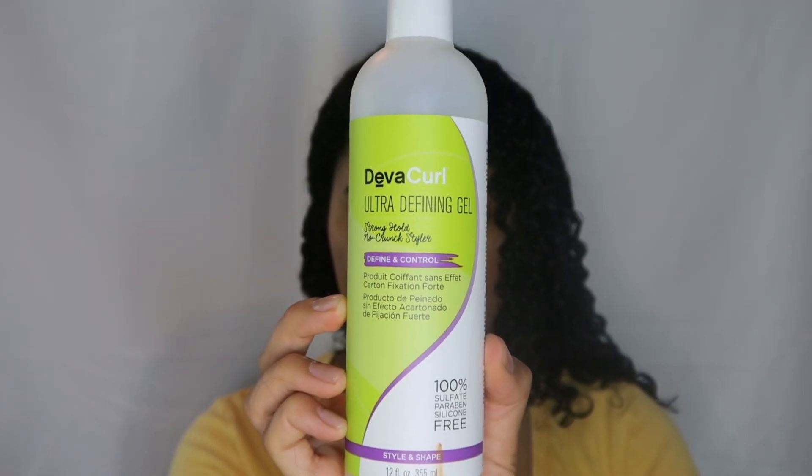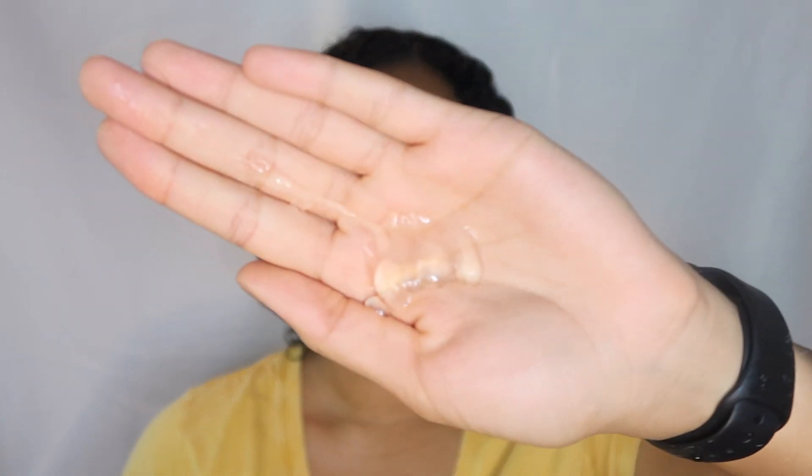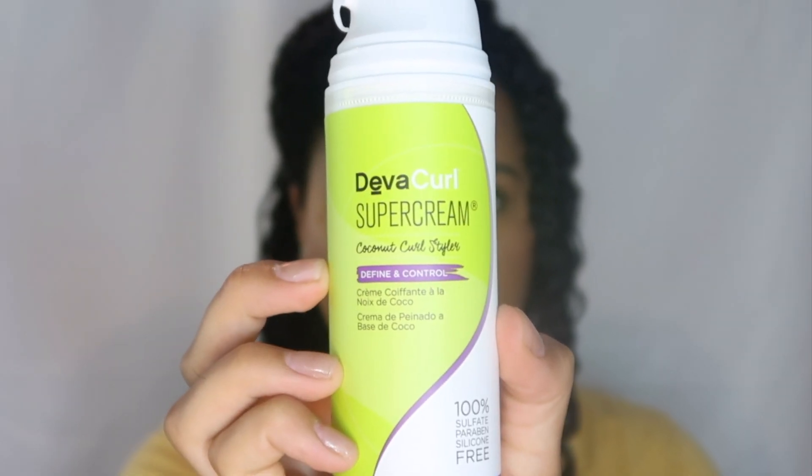Lastly, I'm taking some of the DevaCurl Ultra Defining Gel and just running that all throughout this half of my hair for a little bit of extra hold. Then I'm going to do the exact same thing on the other half of my hair but using the Super Cream instead.